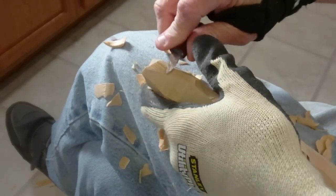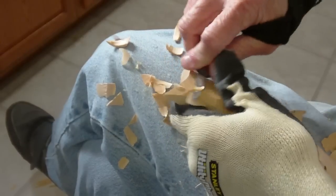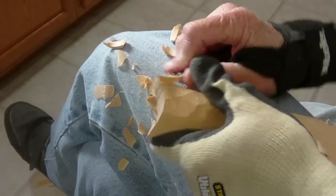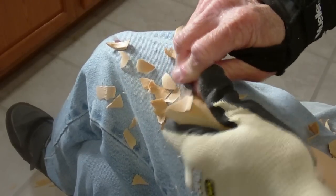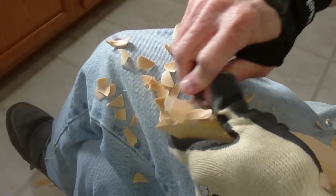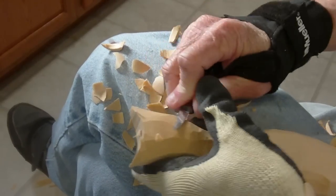Now we're going to kind of bring this down in here. This area is pretty thin on the tail here.